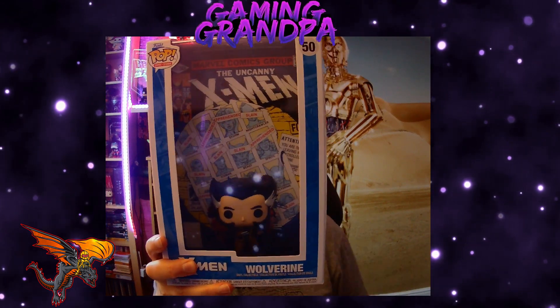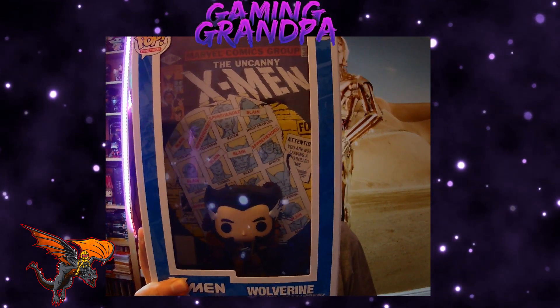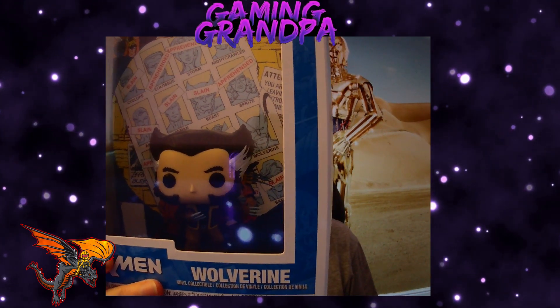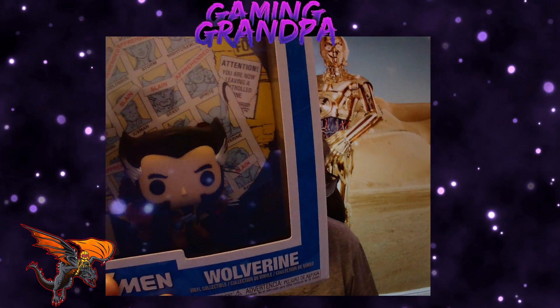Obviously the figure is based from that comic. This one is wolverine from the Uncanny X-Men. Wolverine looks pretty damn good in this one — he's obviously a bit of an older Wolverine and he's wearing like a leather jacket. I'm not going to take the figure out of the box, but there you go.